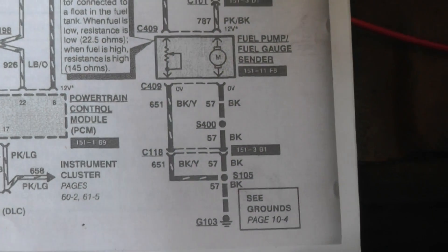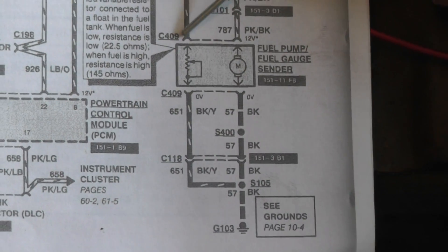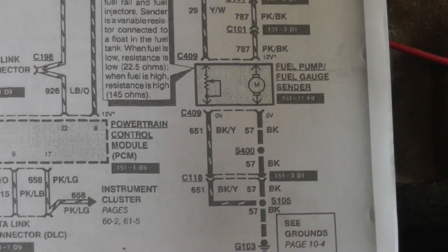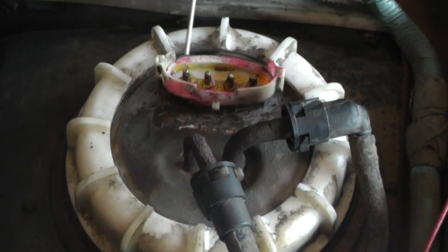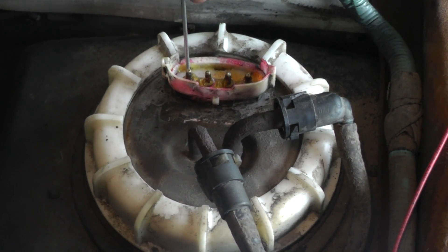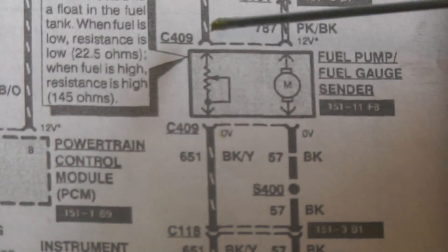Here's another diagram showing the fuel pump along with the sending unit. We have C409 — it's a four-pin connector: one, two, three, four. Here's the four-pin connector. The female connector is on the harness side, and here are the four male pins going down to the sending unit and also to the fuel pump. These two pins are for the sending unit. The ground side is the black wire with a yellow tracer, and the other side is a yellow wire with a white tracer.